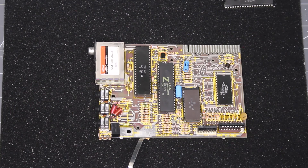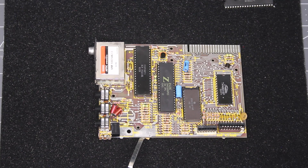That appears to have seated well, so we will reassemble the case and come back and turn on the computer.